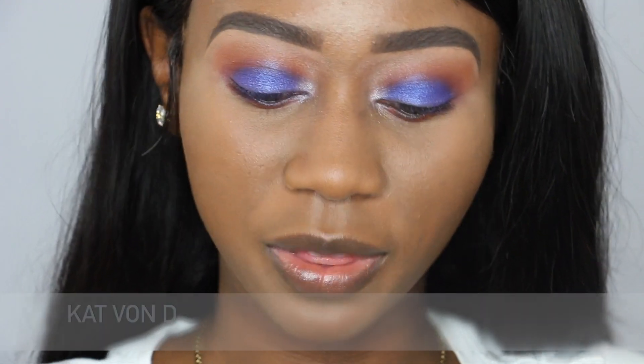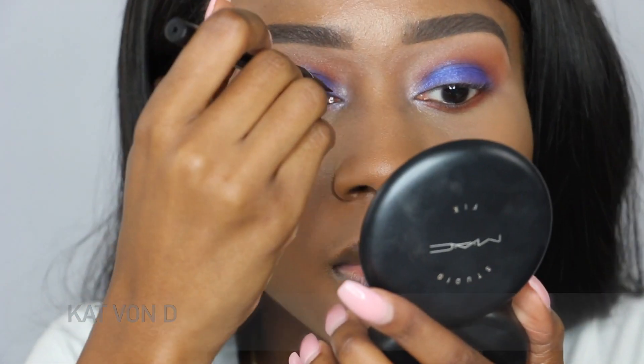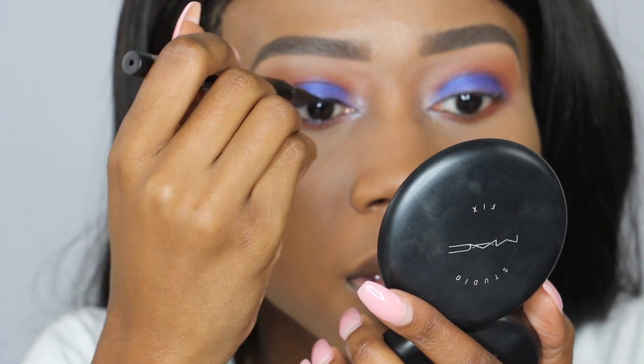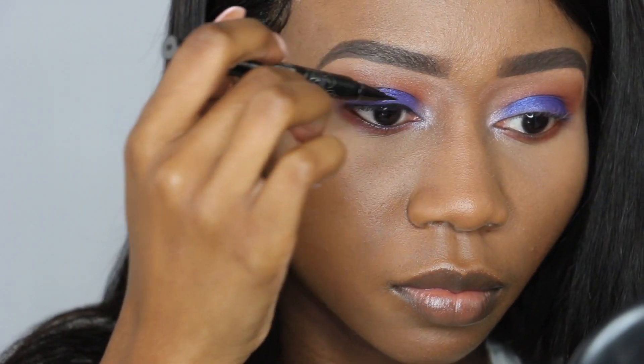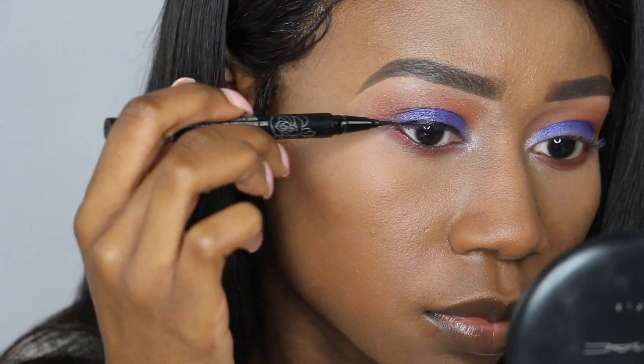I'm going to line my eyes with the Kat Von D Tattoo Liner. For my waterline, I'm going to be using a black eyeliner.